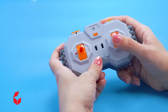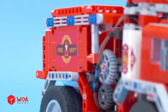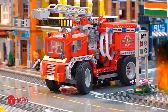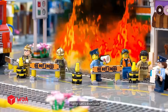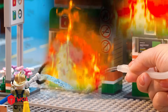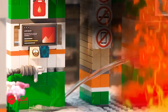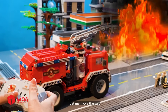Yay, let's go! Here's how it works. The fire was under control. Oh no, let me move the car.